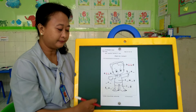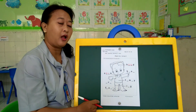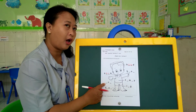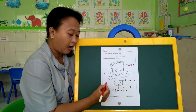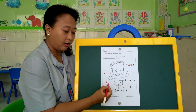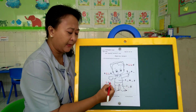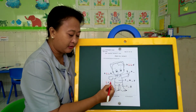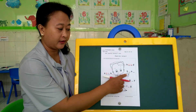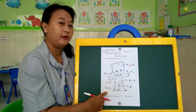Last one — what is this? From here to here, we call this arm. Arm. Very good. Arm. We have A, R, and then M. Arm. Very good. So please do the rest — hand, tummy, leg, and foot.